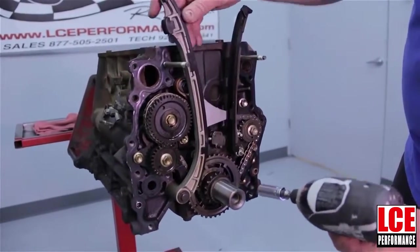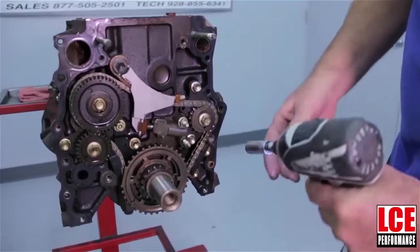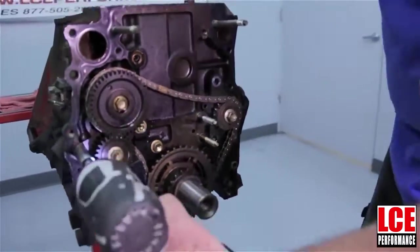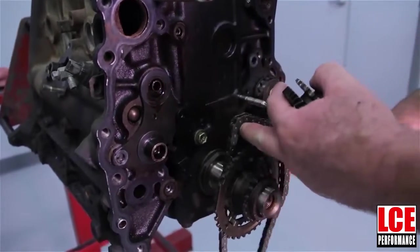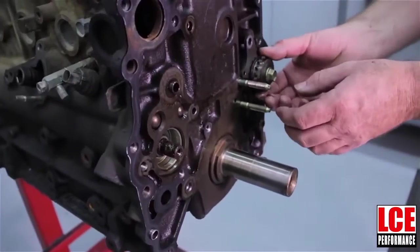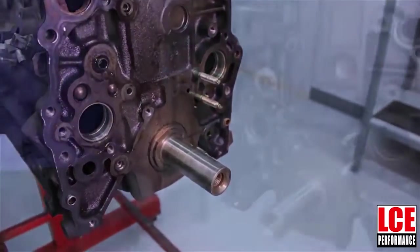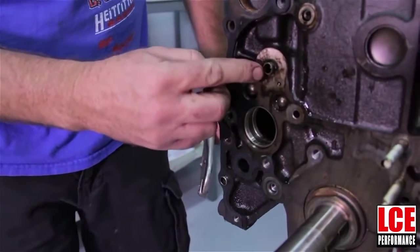First thing we're going to remove is the timing chain guide. These are going to get saved as they will be reinstalled. These are the parts that are not going to be reused. Remove this, and now you can remove your chain. And now we can remove the counter shaft.